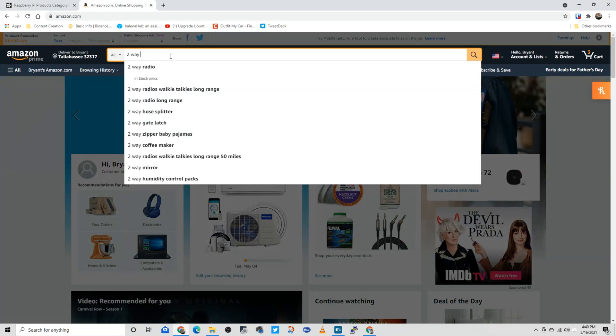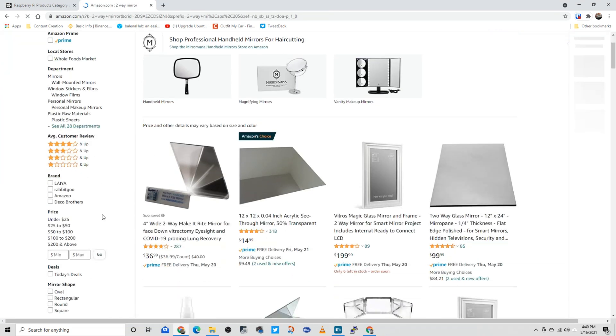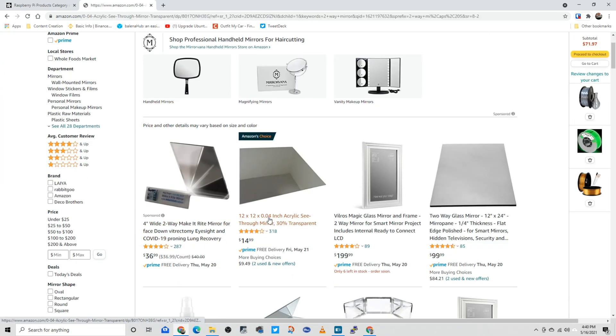Lastly, I needed two-way mirror acrylic. I was able to find this on Amazon as well. Again, the link will be in the description below.